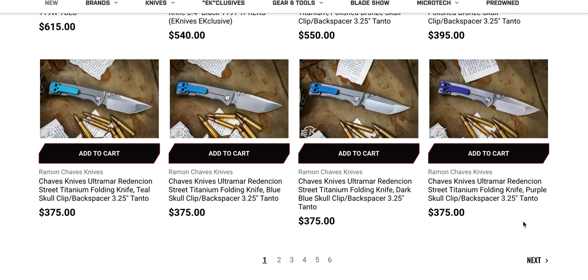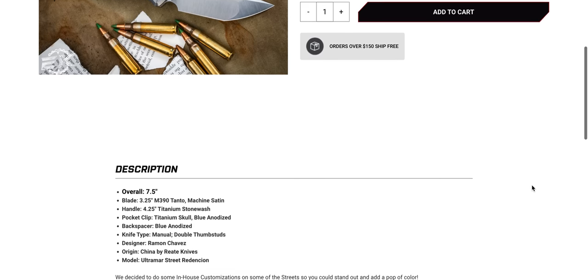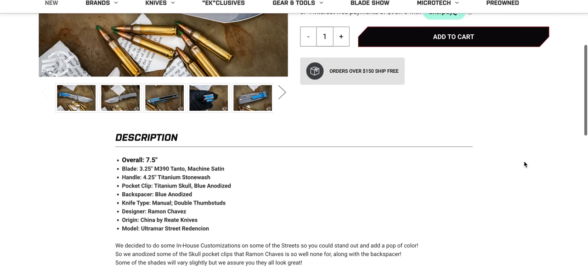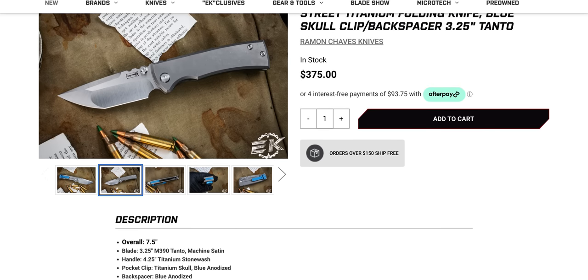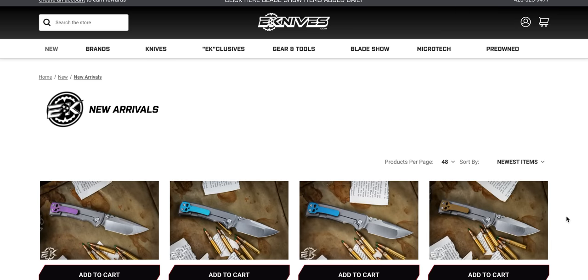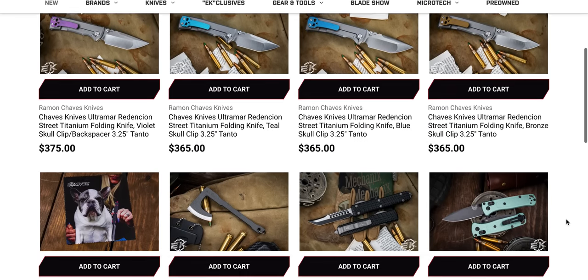Some of these — why are these only $375? Are they G10 on the front? Blue anodized... no, these are full titanium. That's just the price of the smaller one. If you've ever liked that knife but thought it's a little bit too big, the smaller one — which really isn't all that small, it's still a pretty good size — might be a cup of tea.